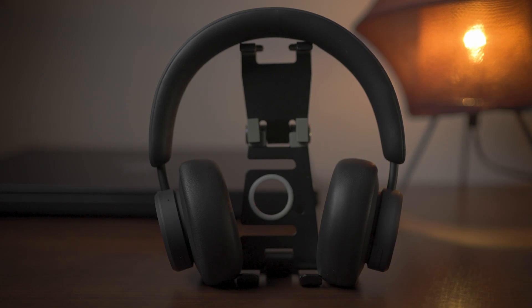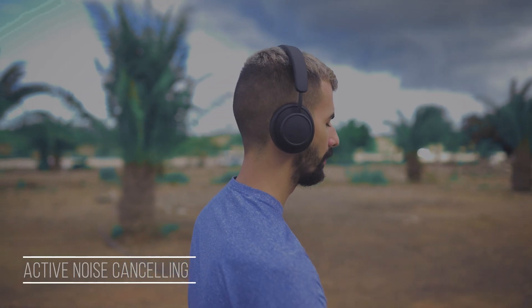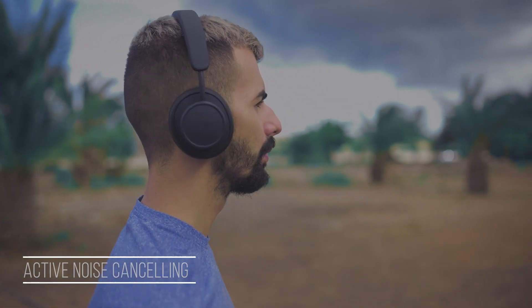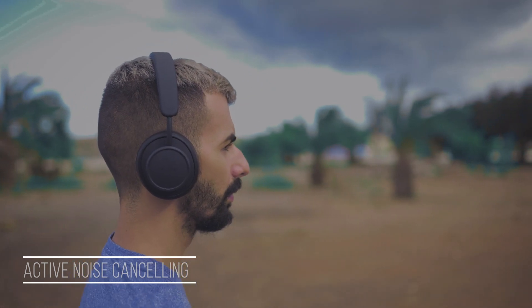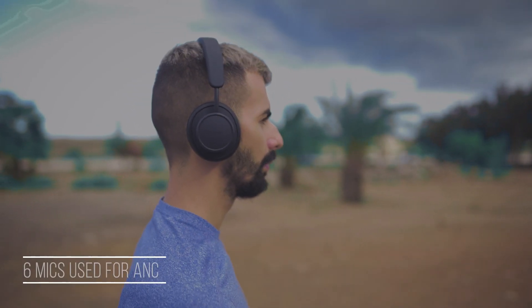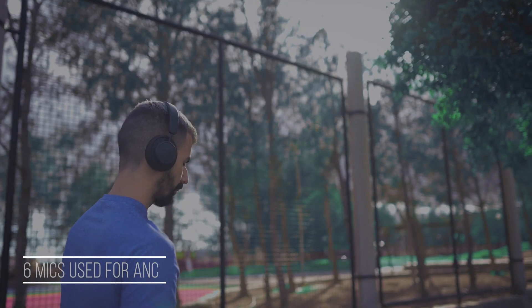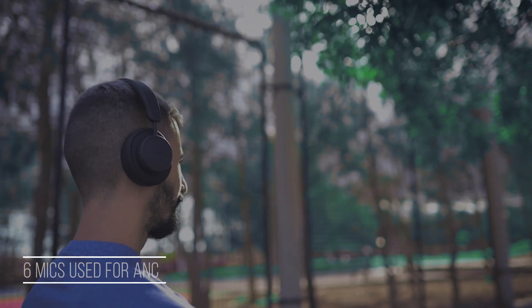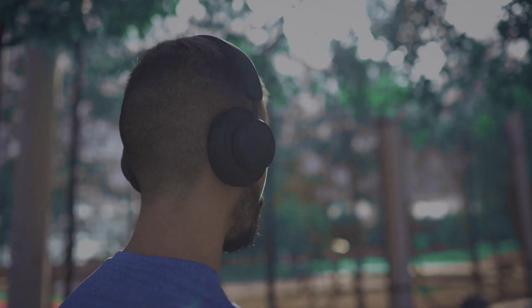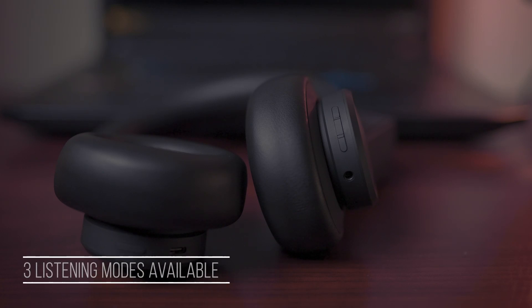One of the features people care most about nowadays besides audio quality is active or passive noise cancelling. The active noise cancelling in these headphones is actually pretty good. It uses an array of six microphones to detect and cancel any potential sources of ambient noise. I can at least vouch that it works properly, and the awesome thing is that you can activate or deactivate it according to your needs, with six microphones detecting noise coming from different directions.